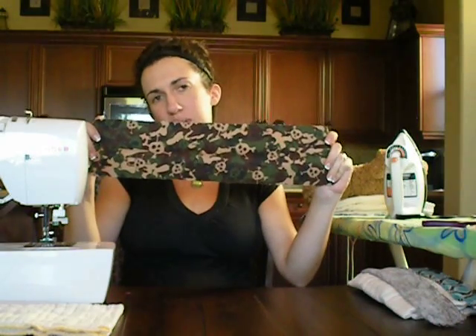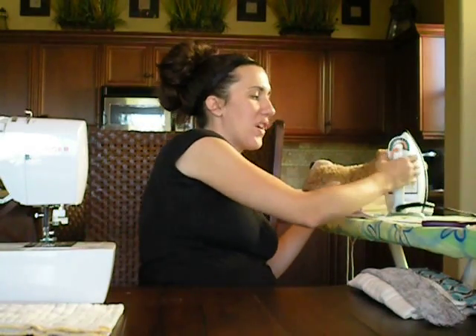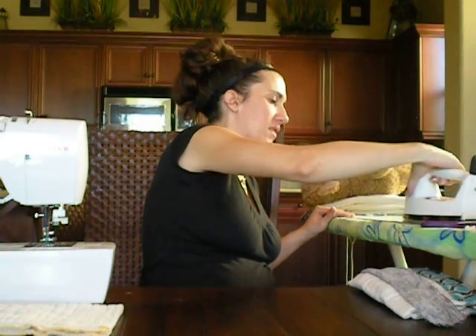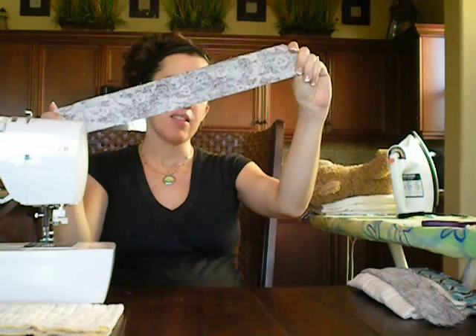First thing you're going to want to do is take your fabric piece and fold that in half lengthwise. You just want to fold it so it's nice and lined up, and then when you get that all lined up, you're going to want to iron it flat — just iron this nice and flat so you have a nice crisp edge on the side.